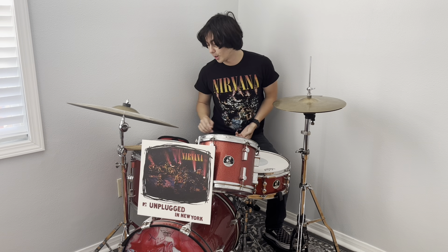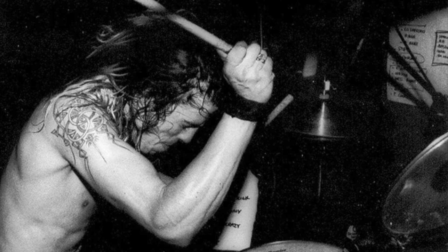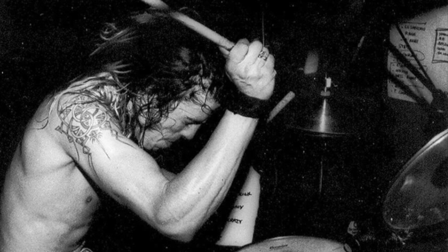In this episode of CobbTV, we are talking about Dave Grohl's drumming style in Nirvana's MTV Unplugged performance. Be sure to like and subscribe for more epic musical content.